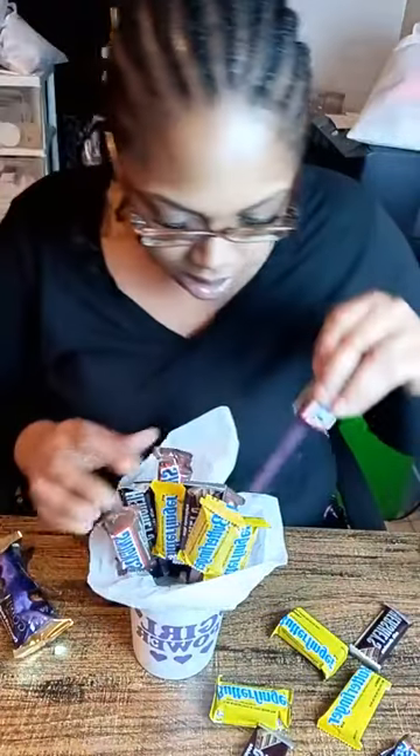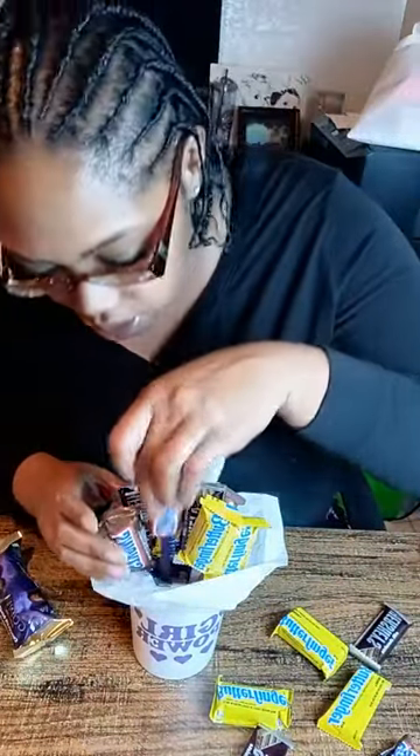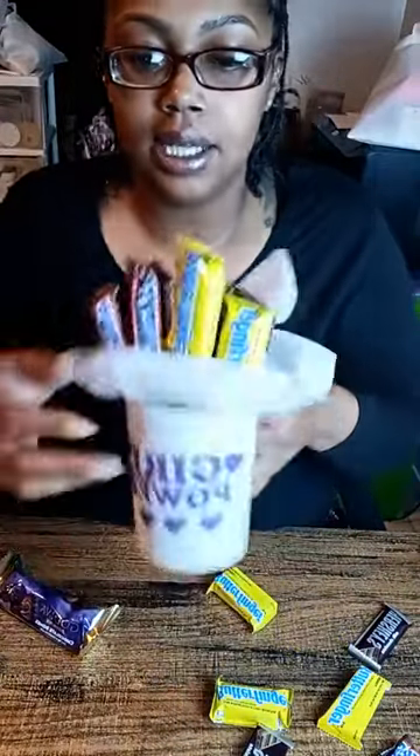I have some candy suckers to throw in as well. Look y'all, it's cute already.